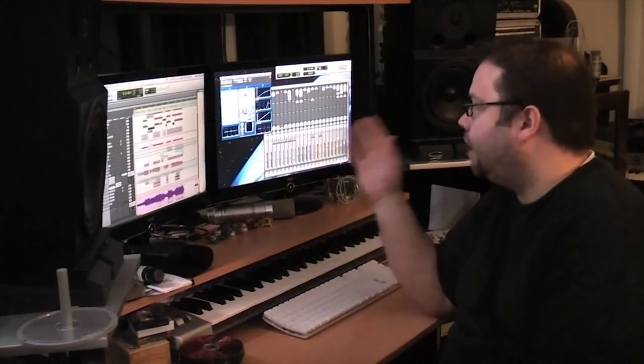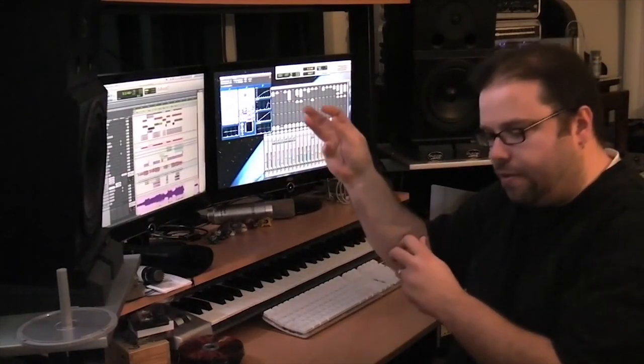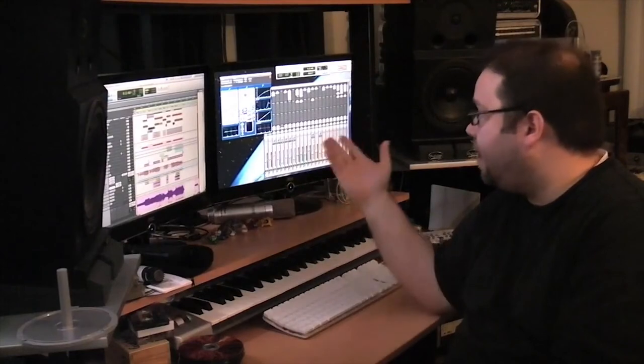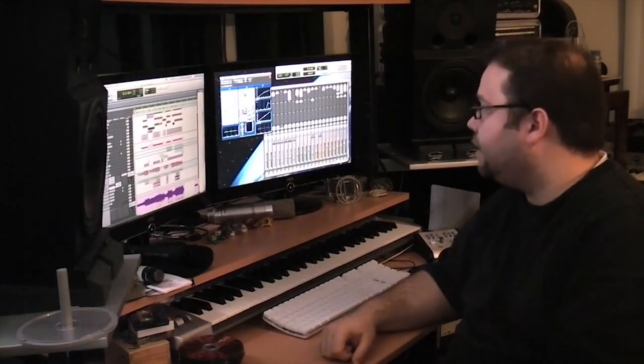So that's how I use the Forte Suite. I've just gotten it, but what I really appreciate about it is the fact that I don't have to bus and then EQ and then send that to the key input of the de-esser. I can simply put this on, it makes the peak there, makes my job really simple. Less than a minute and I've got it dialed in right where I need it — that's something great about the Forte Suite. I really appreciate this de-esser.